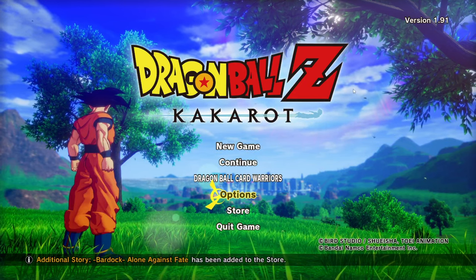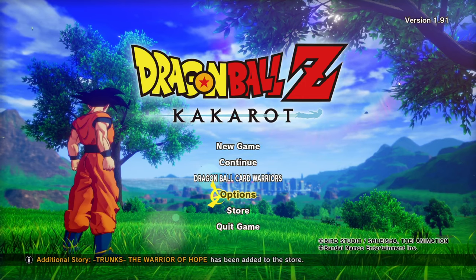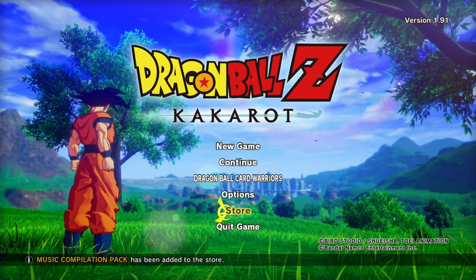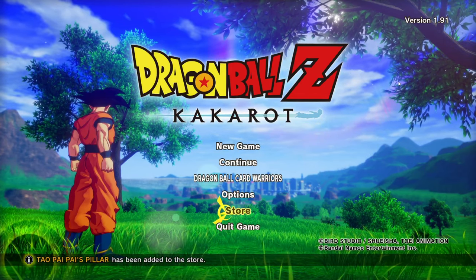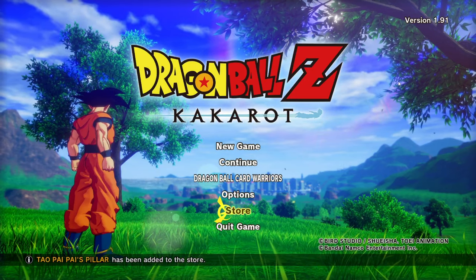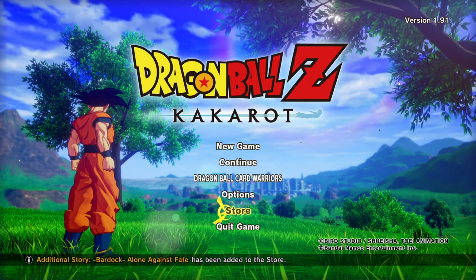G'day guys, Fadi here. Welcome back to the channel, hope you're all doing great. Today it's a how-to video. A common misconception is that Dragon Ball Z Kakarot doesn't support keyboard — I've had a few people ask me: can you use a keyboard, and how do you change the keyboard settings? So today I'm going to show you how to do that.